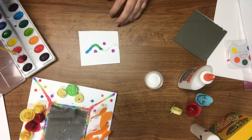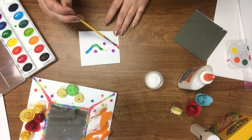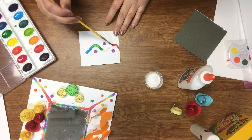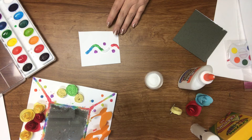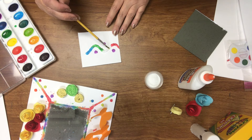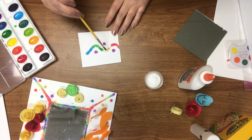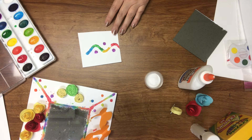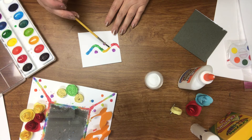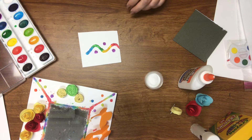If you happen to have any kind of sealant on hand and you really want to preserve this, you could spray it with a spray sealant — that would help hold it as well. I've got a little red, and then I'm going to put just a little bit of yellow in there to give myself a little rainbow effect. I'm going to start that towards the middle because I really want it to bleed towards the other colors. And that is salt painting.